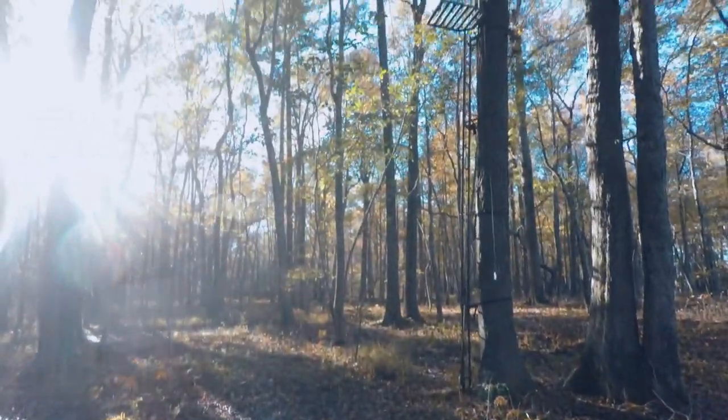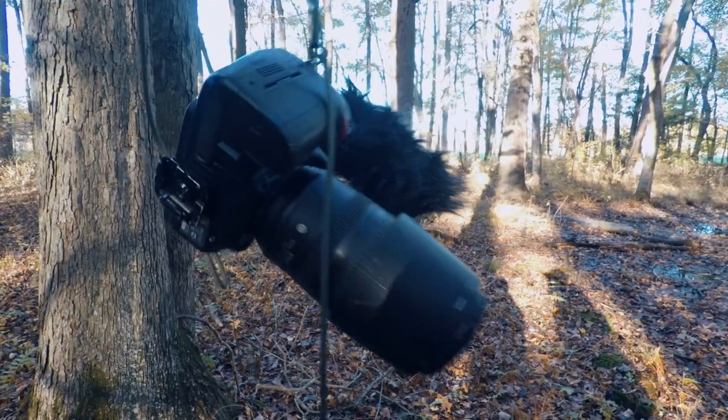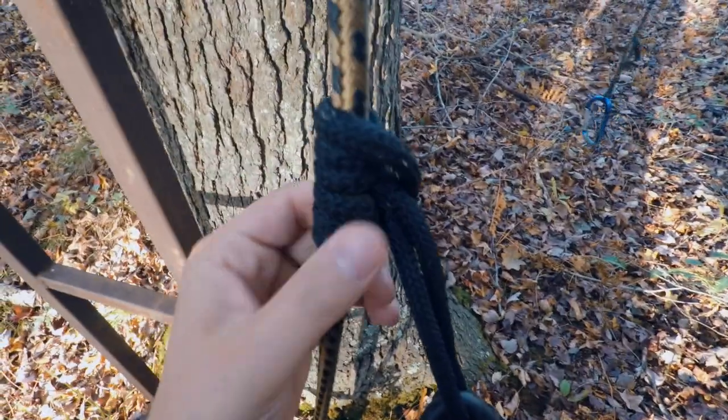There goes Jose — he's gonna go to the other side of the field a few hundred yards away. I have my camera hanging right now and my harness all good to go. I'm clipped in, so I'm gonna climb up into the tree stand.